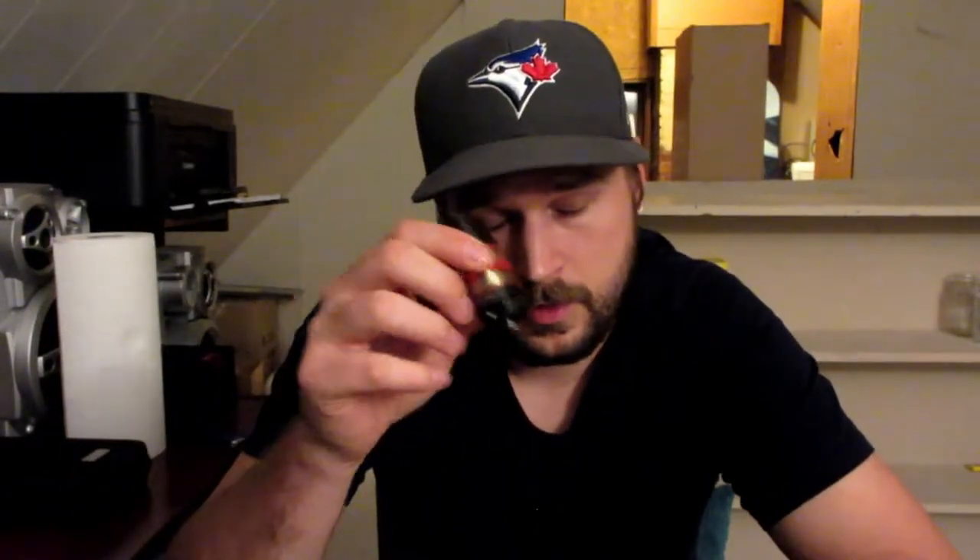Starting off at the top of this thing — when you put any RDA, RDTA, sub-ohm, RBA, anything on it, there is going to be a gap between it and the mod. I don't know about you guys, but I like it when things are tight and snug and flush, fitting how they're supposed to.